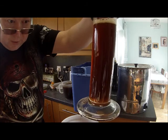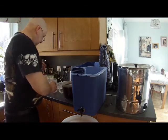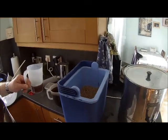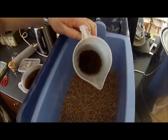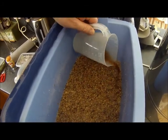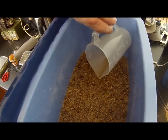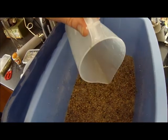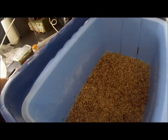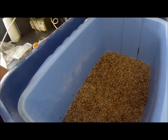You need to run clear now — it doesn't matter about the odd bits. Begin to add the liquor back into the top of the mash tun. You can see the grain bed is just about set. You don't want to re-float it, but it will now re-filter the mash liquor.